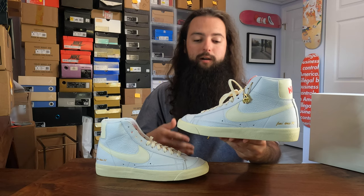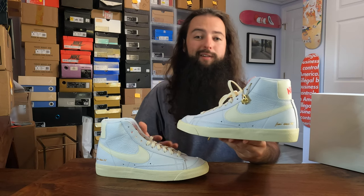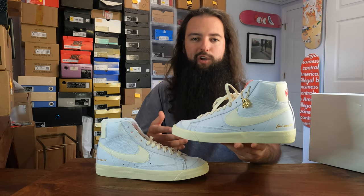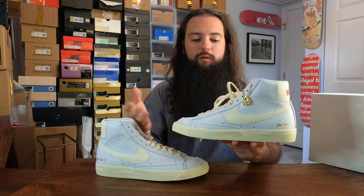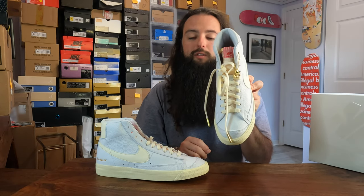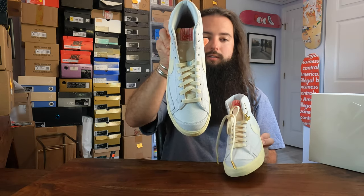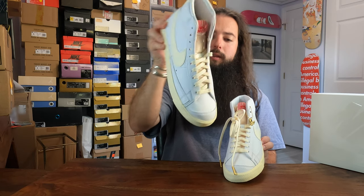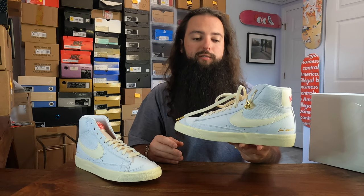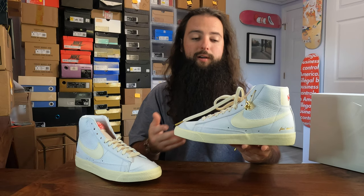I personally really like Blazers — they're a clean silhouette, easy to wear, and they go with everything, especially an all-white or mostly all-white pair like this. They do run narrow, so if you've never owned Blazers before, it's definitely a tighter fit. I still go true to size at a size 9, but I do know a lot of people go a half size up to give their foot a little more space.